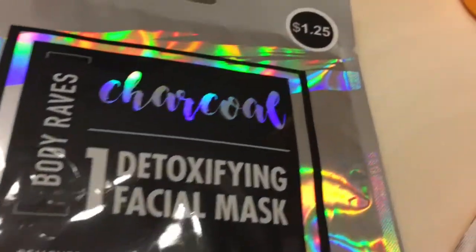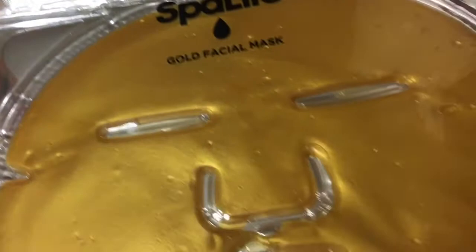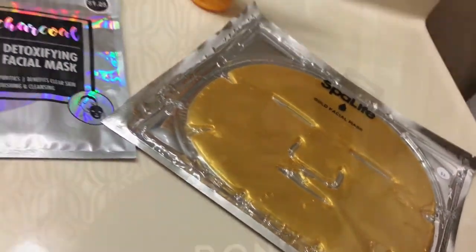Hi guys, welcome to another video! In this video I will be doing face masks. I have three different masks that I'm going to try out. The first mask is by Freeman and it is a deep clearing manuka honey and tea tree oil clay mask and cleanser, and it's for oily skin or skin that is prone to breakouts.